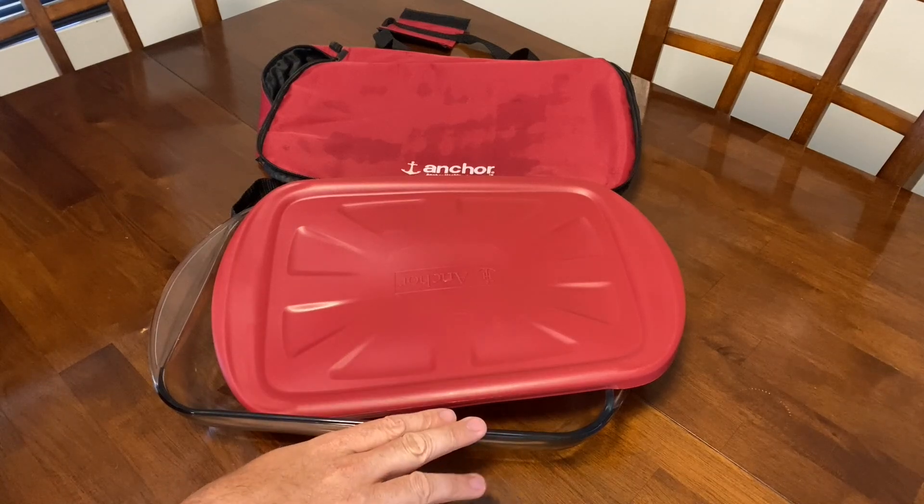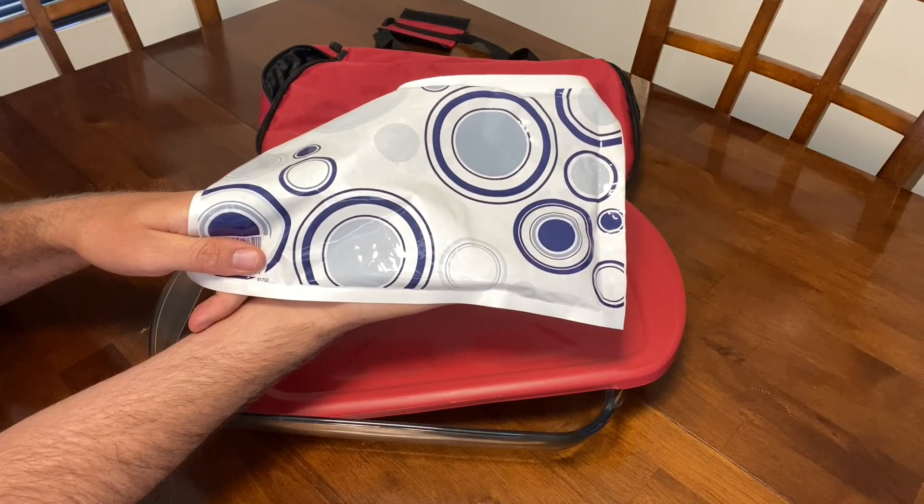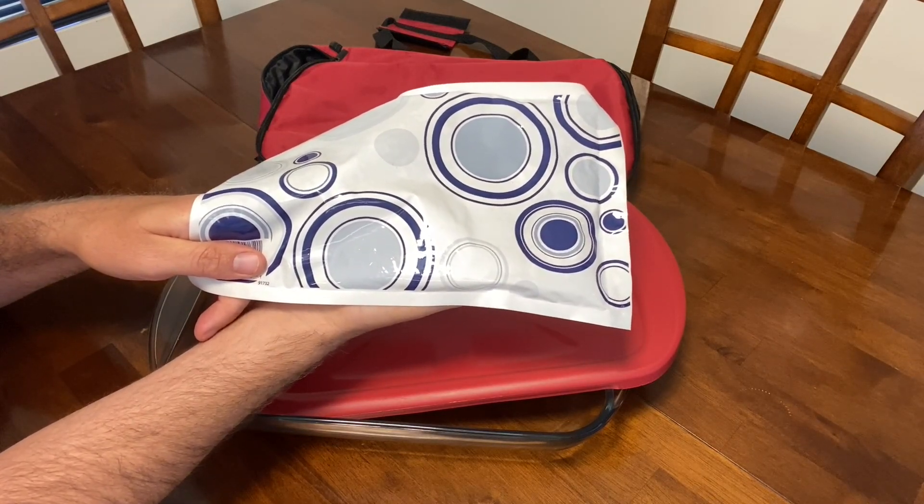It comes with a lid, the baking dish, also the carrier, and it also comes with a hot and cold pack. The hot and cold pack that comes with yours might look different, but it works the same.